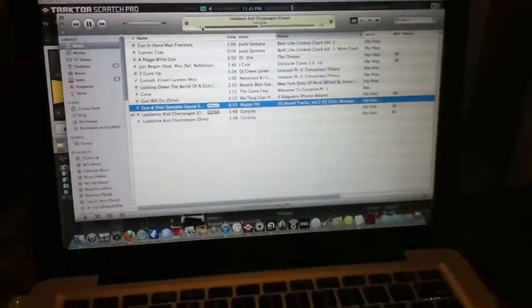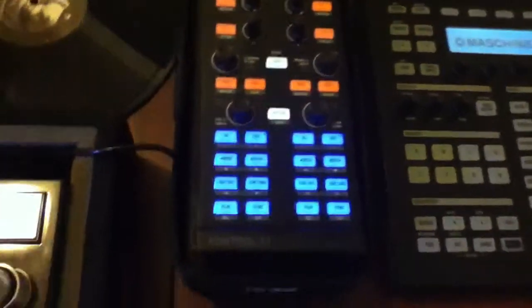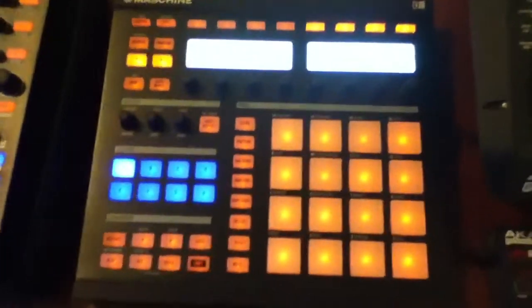Just setting up for the scratch routine. Get in between. We got the Traktor, the APC. We got the X1. We got the machine mapped to my liking.